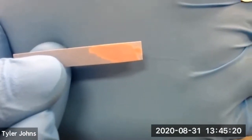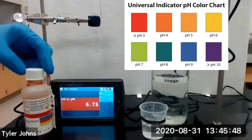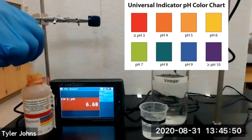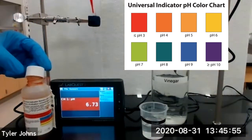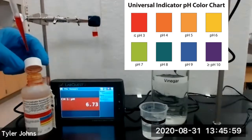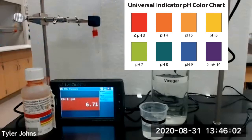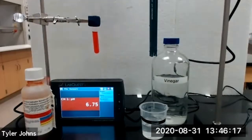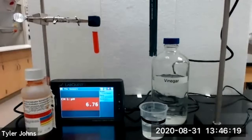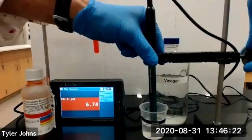You can see that our blue litmus paper has turned red. We'll next place several drops of universal indicator and then lower our pH sensor into our vinegar solution.